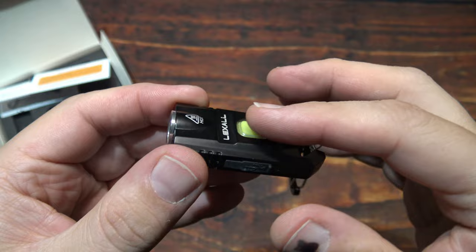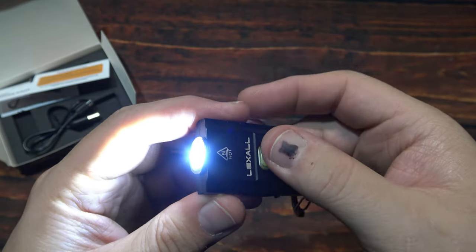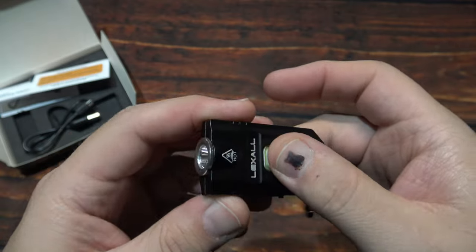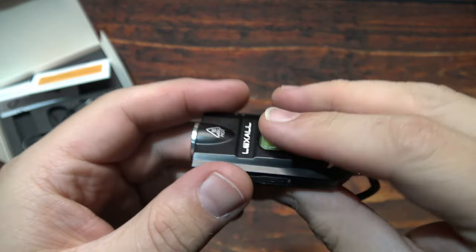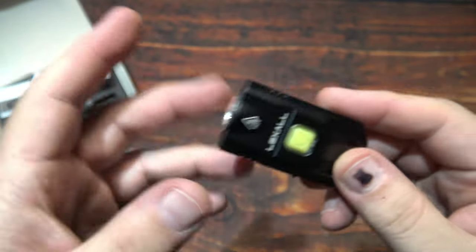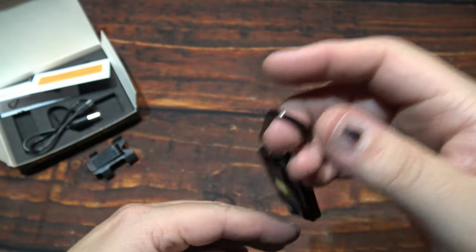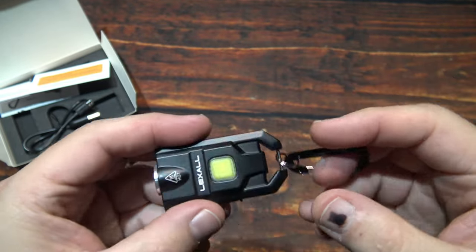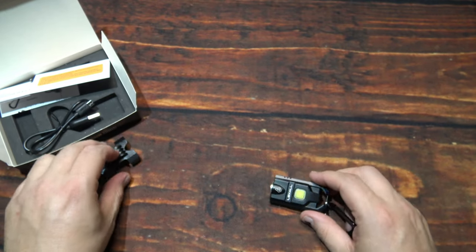Now one issue here is the button can be accidentally pressed. If you do hit it, this will come on at the highest output, which will get warm pretty quickly — so that might be an issue. But if you're just carrying it on the back of your bag, not seeing any way that you can accidentally hit this. Definitely pocket carry might have an issue with that.